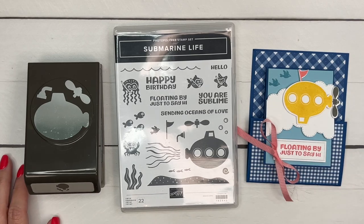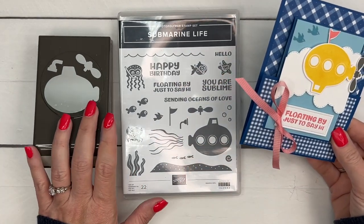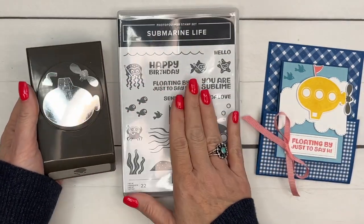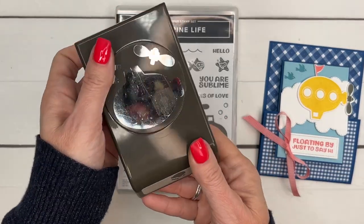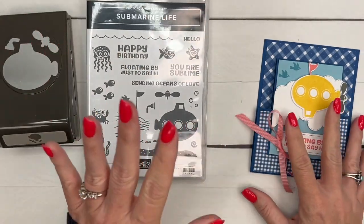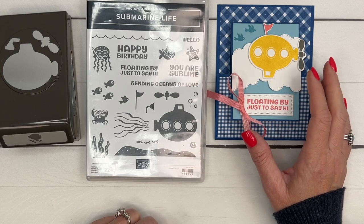Hey everybody, Erica Sirwin here from Pink Buckaroo Designs. I have another fun fold card for you. I am featuring the Submarine Life bundle this week on my blog. It's a punch and stamp bundle. The punch locks down flat and then you can open it up — it's great for storage. This is a really fun stamp set with 22 images in it.